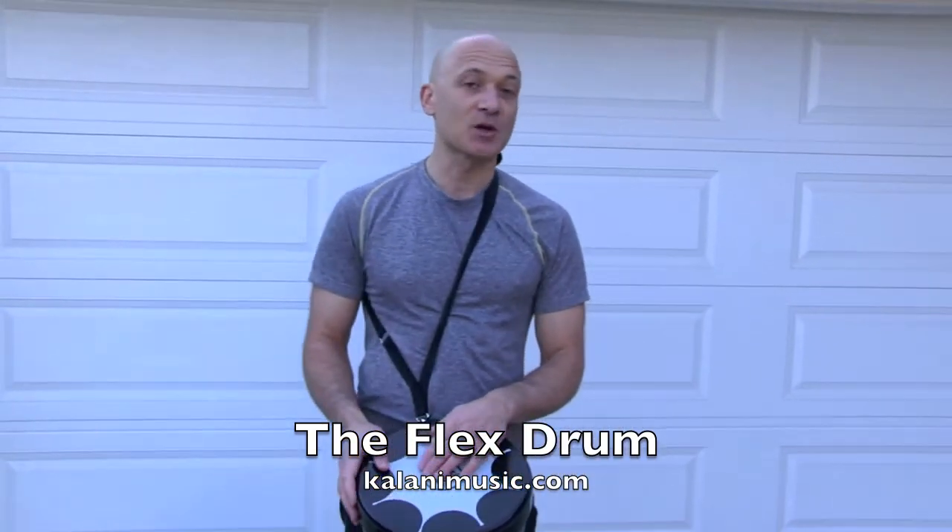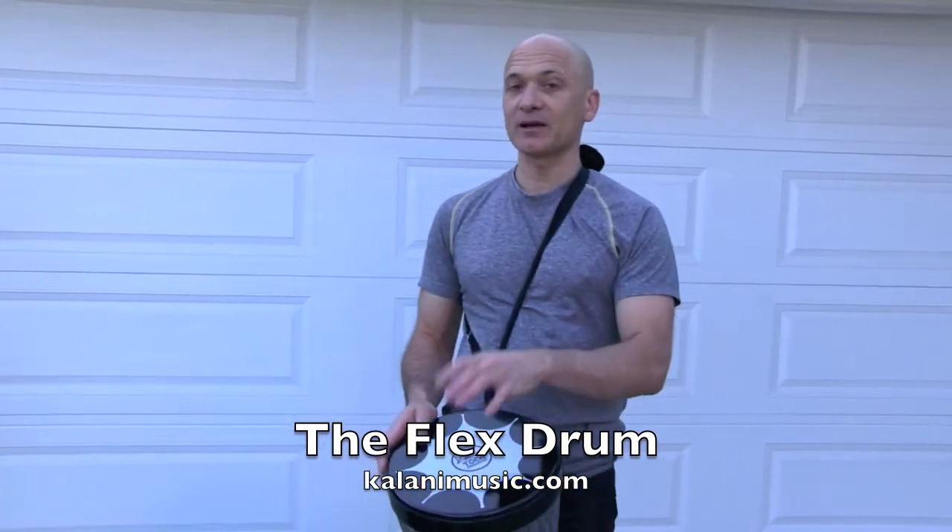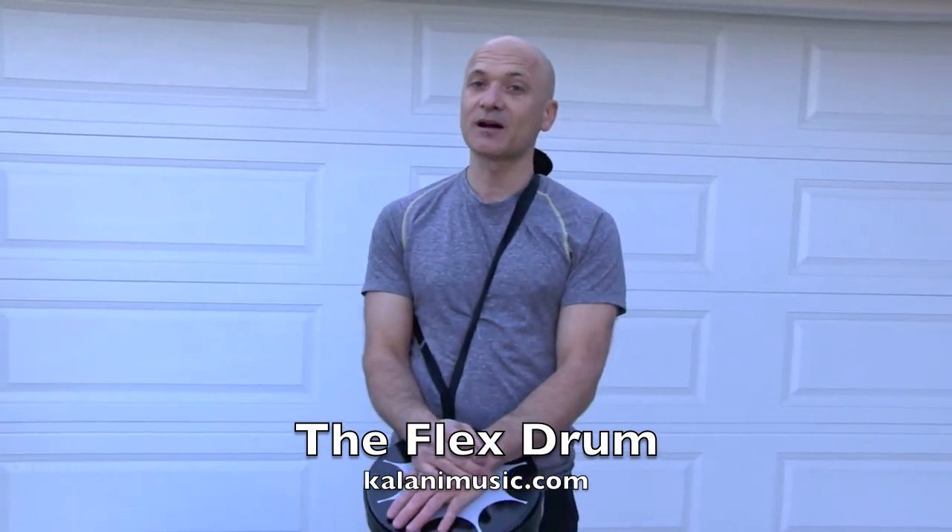You can check them out at tokapercussion.com in January — they're coming out in mid to late January. You can also see a little demo on my website, kalanimusic.com. Happy drumming.